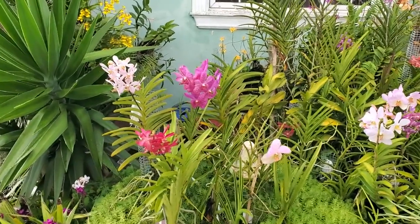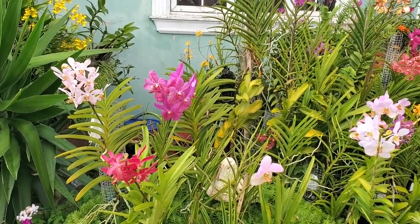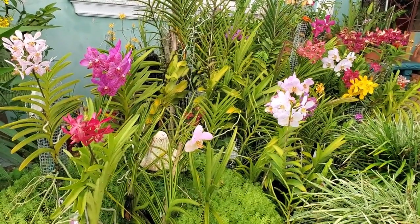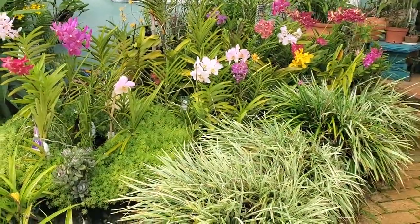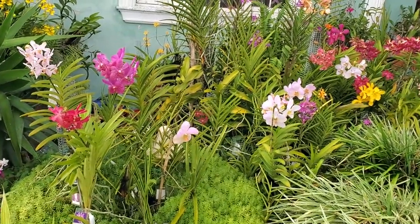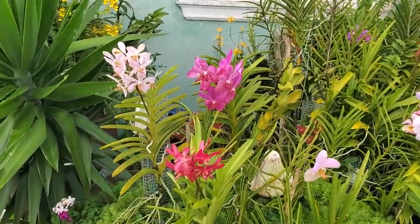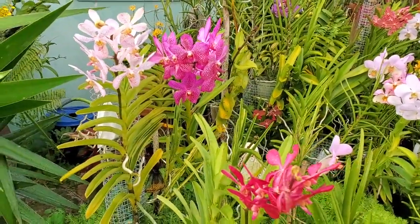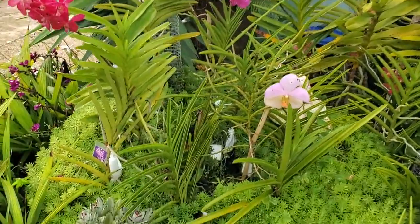Now, this garden bed is one of my newer beds. This area actually had grass here, and because of the bordering I have, it made it so difficult to maintain. So I decided to remove the grass and place an orchid bed there — and I have not regretted that decision, because this bed has become one of my most beautiful and prominent orchid beds. Let me show you these Vanda Arantanda and Makora orchids I have here.